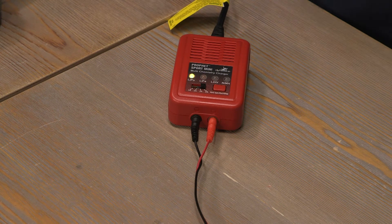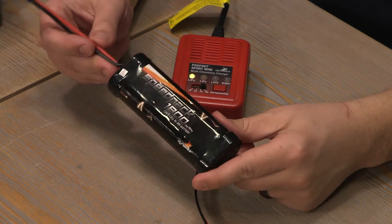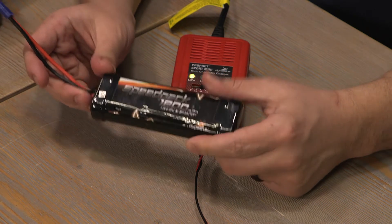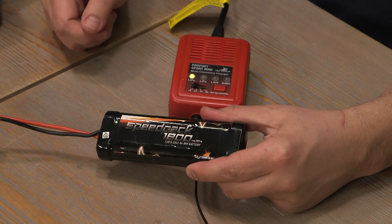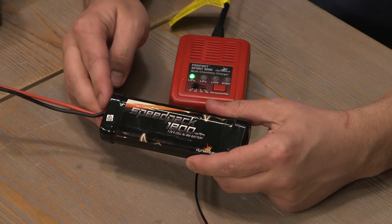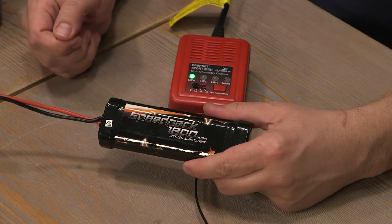We can start by charging a nickel metal hydride pack. This is an 1800 milliamp pack, which means we should charge it at a one amp charge rate. If this was a 2000 milliamp pack, we could set it to the two amp rate. But because it's under 2000, we should charge it at just one amp.